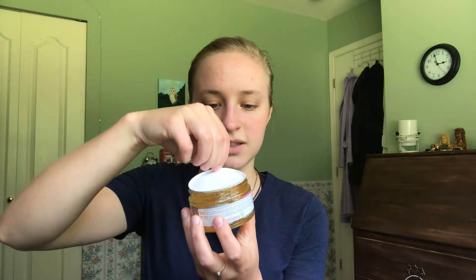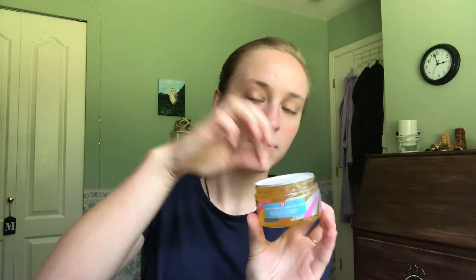I thought this was completely sealed but it's just kind of another lid, which actually makes my life easier — it won't be too hard to take off, which is great. I'm going to put a thick layer on. My face is clean already, just in case I forgot to mention it. The smell is way stronger now.